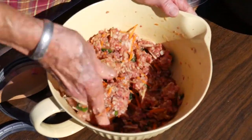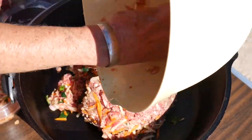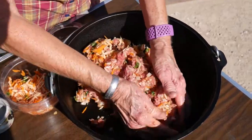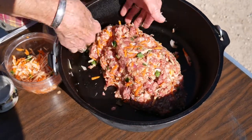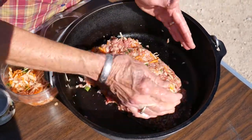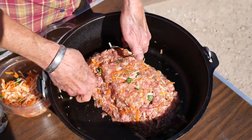That's mixed together real well. Now I'm going to put this into a 12-inch Dutch oven that's very nicely seasoned. All you do is just shape this together into a nice roll loaf. Oh boy, does this smell wonderful! We're going to bake this at 350°F for a couple of hours — it takes a little bit longer because we've got all those wonderful vegetables in there.